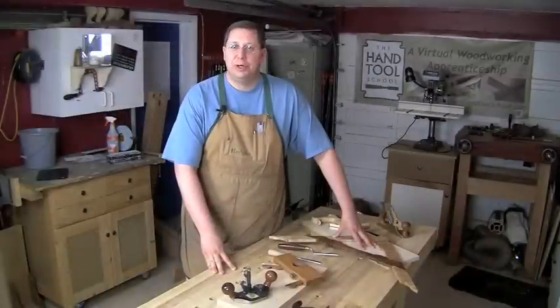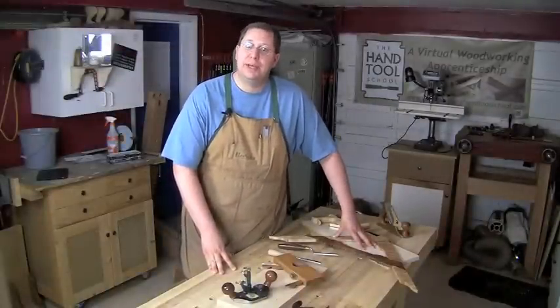Hi everybody, welcome back to the Renaissance Woodworker. I'm Shannon Rogers, your host, and welcome into my shop.